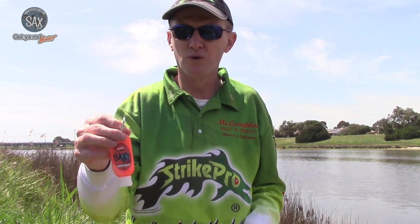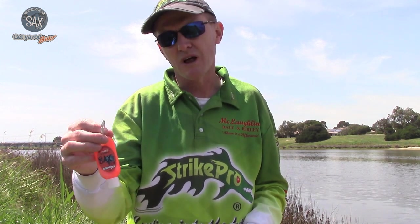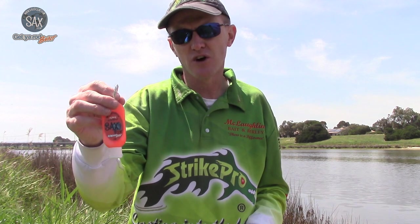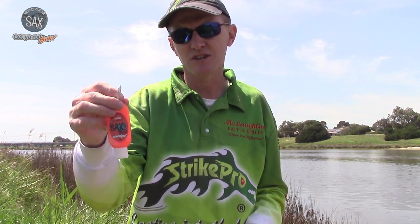So next time you're about to hit the water and you're looking to use scent on lures — whether that be soft plastics, hard bodies, metal vibes or even squid jigs — seriously consider the Saxcent UV Hotspot range. It's a real game changer when it comes to using scent on your lures.